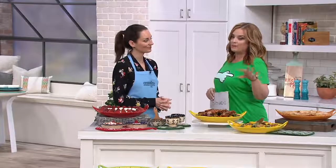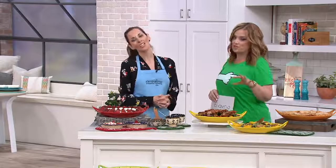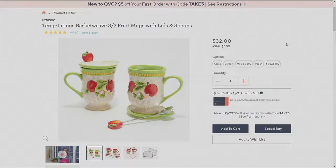Our crew is going to pop up the item number for the mugs on QVC.com. H218-500, if you're shopping along with us.